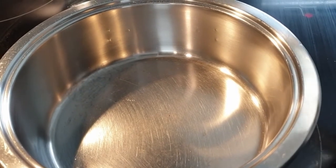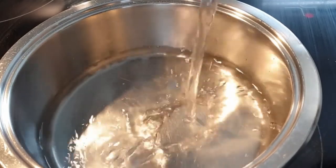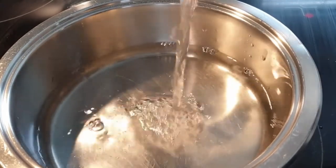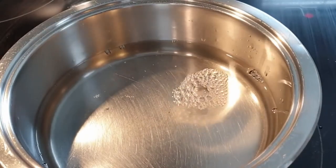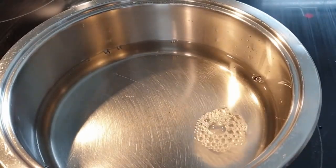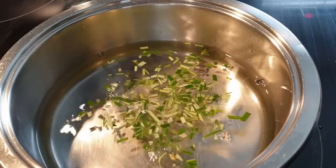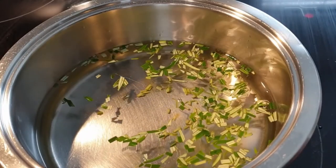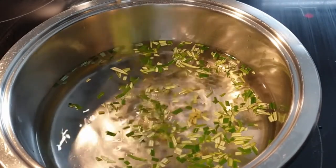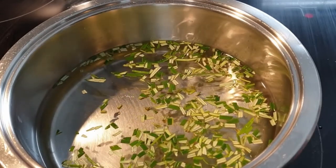Once you're done chopping your rosemary, add your water to your pot. There are two alternatives: you can either bring the water to a boil and add in the rosemary leaves and let it sit for about five to ten minutes, or the other alternative — which I prefer — is to put your water and rosemary leaves in together, so they boil together and you get all those flavors from the rosemary.